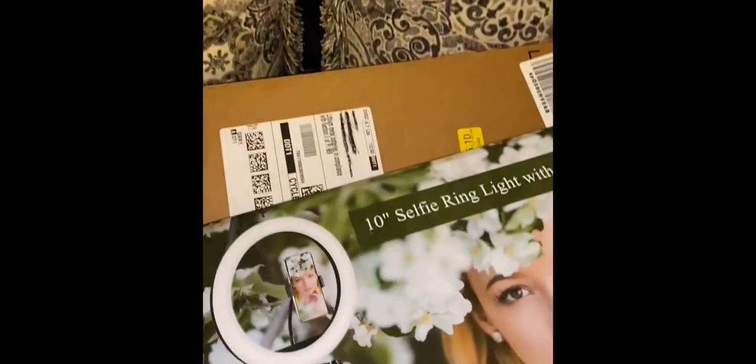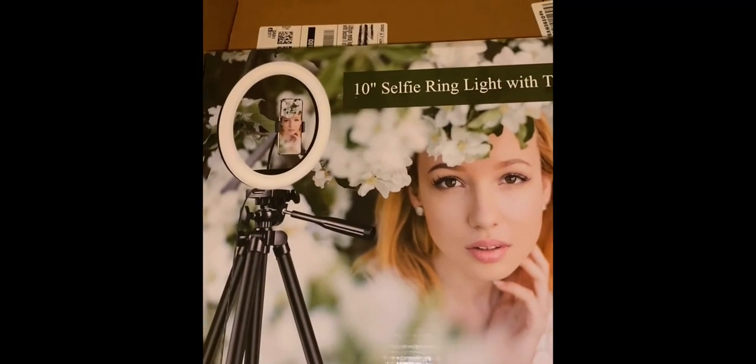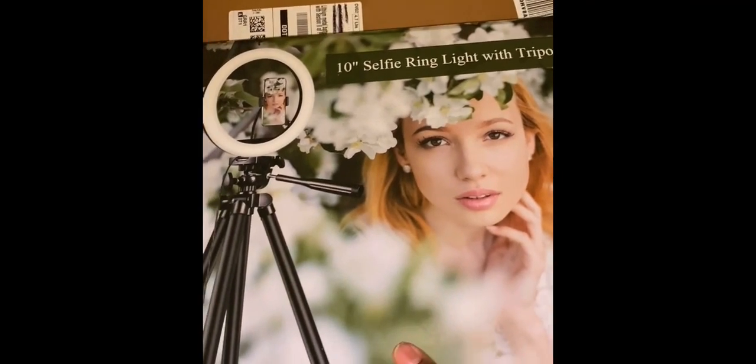And this one — a good friend of mine who's a makeup artist, a cosmo player — she recommended a ring light. Which is good, because my lighting is usually crap. So let's start with the unboxing.